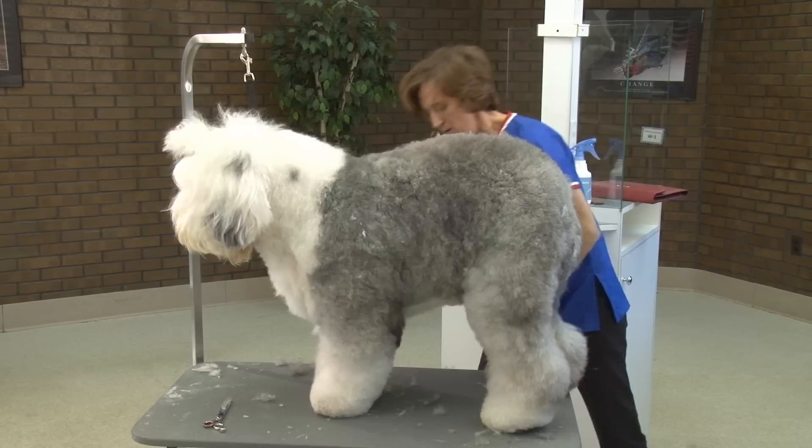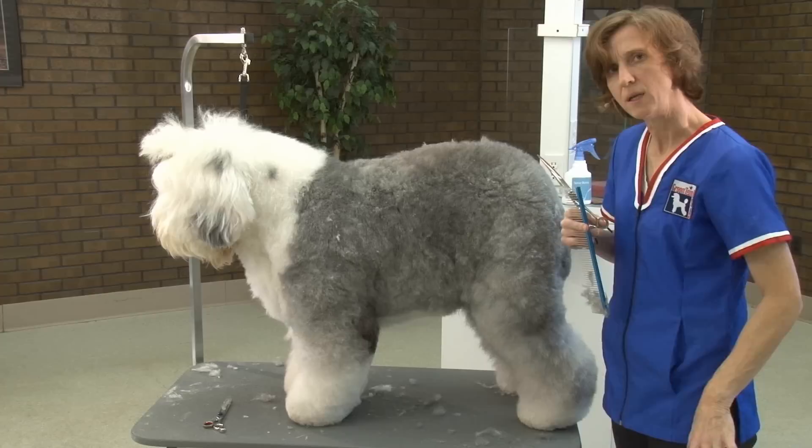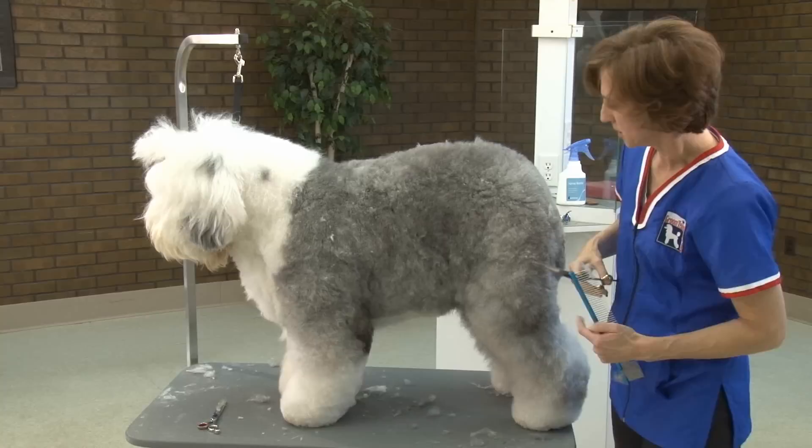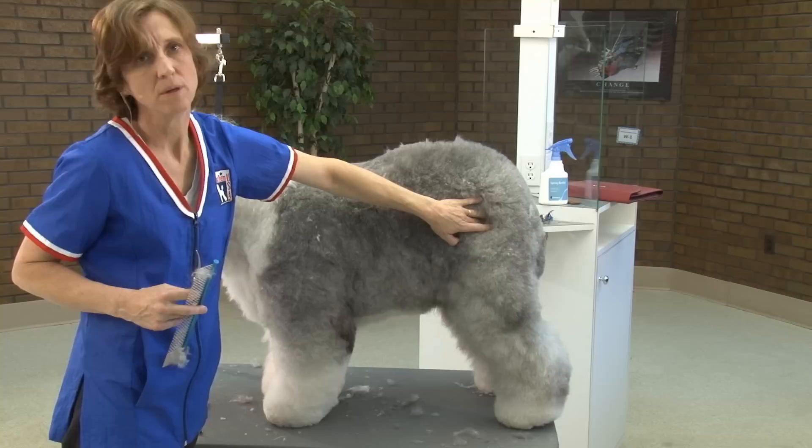Sheepdogs herd sheep by leaning into them and kind of pushing. And if you've ever known one personally, when they come by to get petted, they'll rub up against you like they want to push against your leg. So when they're on the table, it's really important that you don't accidentally cause them to lean on you because they're going to fall off the table.